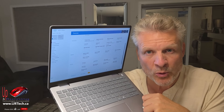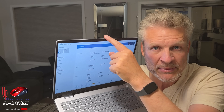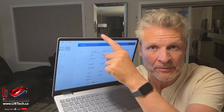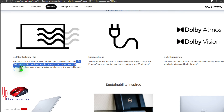A couple of other noteworthy specs: this actually has a 1080 camera, not 720 — a lot of webcams in retail laptops will have a 720 camera because it's a little cheaper. It also has TUV certification, which is a blue light certification, so this screen will be easier on your eyes.